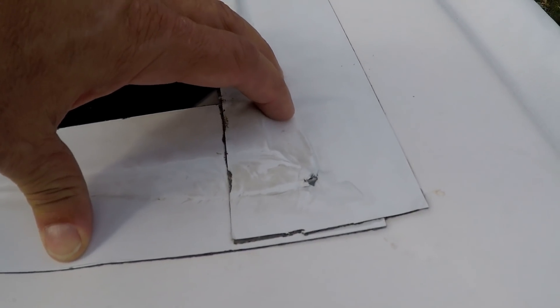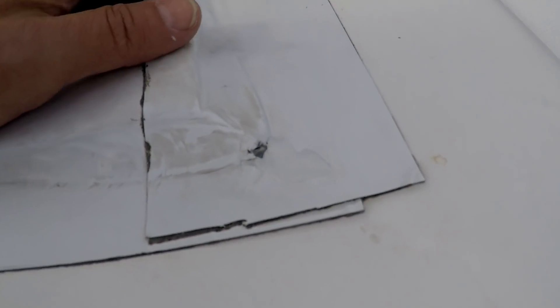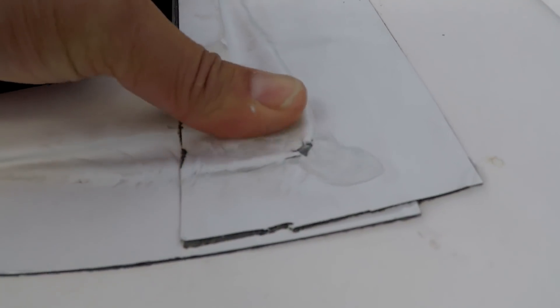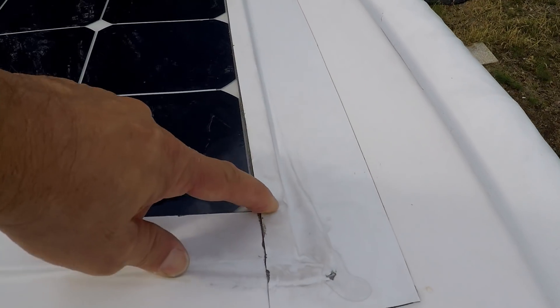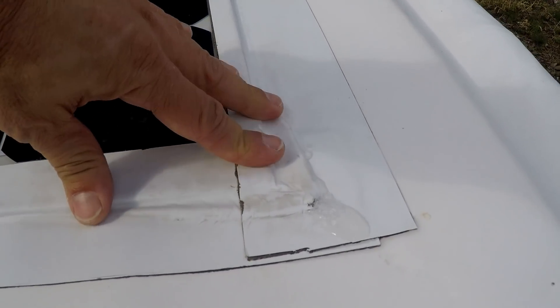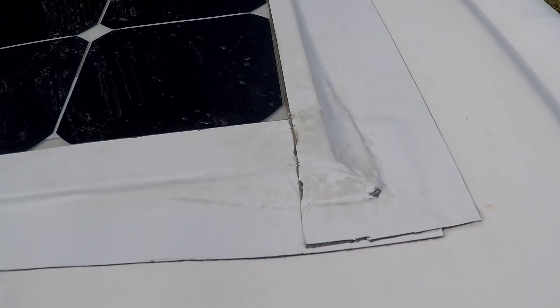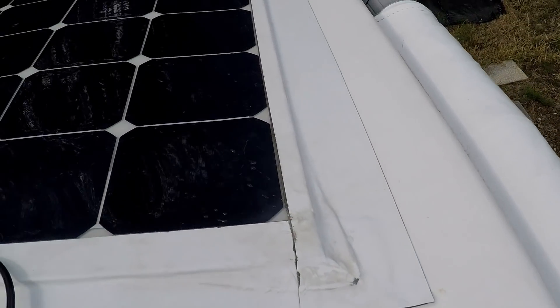I thought it was just air in there, but then I pressed on it and noticed a little bit of water coming out, so I wondered if there was water under there. Since there's really no puncture on the roof and no damage being caused, I poked a little hole right here in the Eternabon, and as I press on it you can see there's a little bit of water there — so there's obviously some moisture buildup underneath the panel. I'm just going to leave that little drain in there so any water that builds up will run out for now.